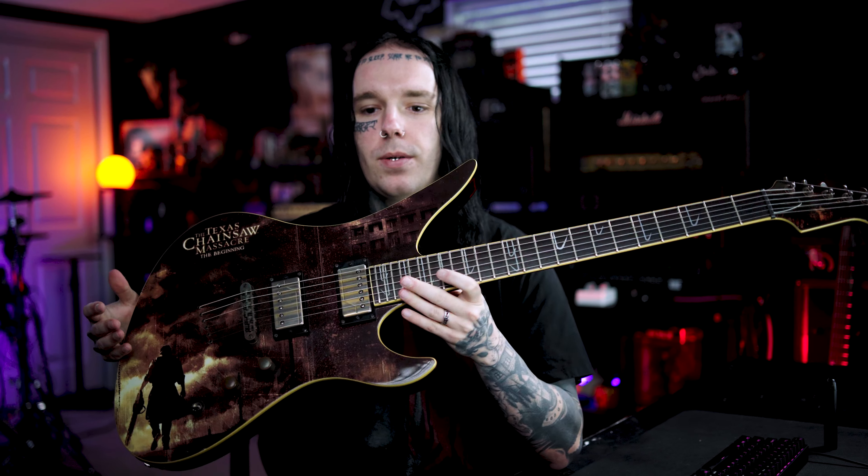I'm not usually a fan of Schecter guitars too much — I just haven't really played very many that I've enjoyed that much. This one's pretty decent; the neck isn't too thick or anything like that. It was just a must-have because all the Texas Chainsaw movies are my favorite, so it just had to happen.